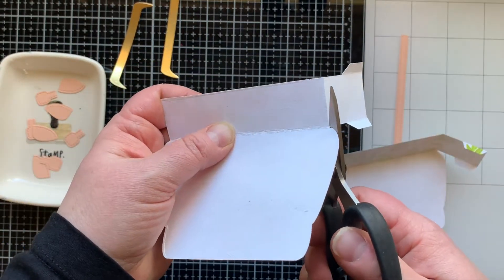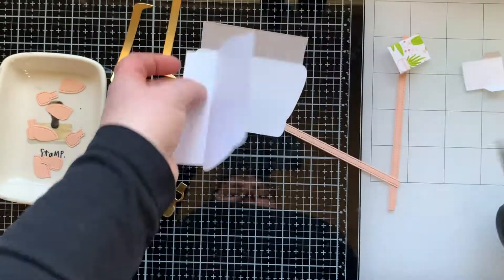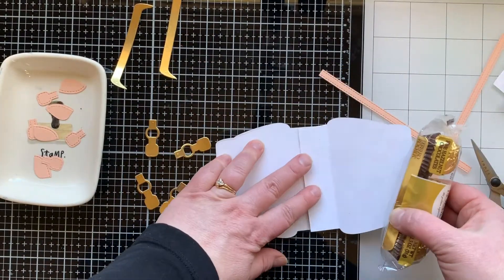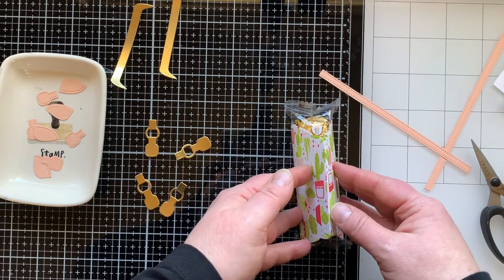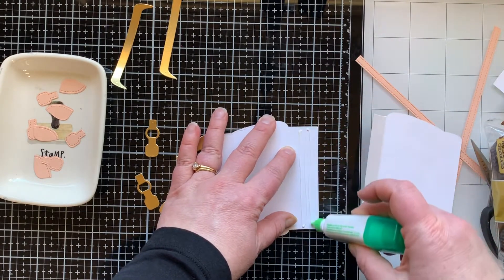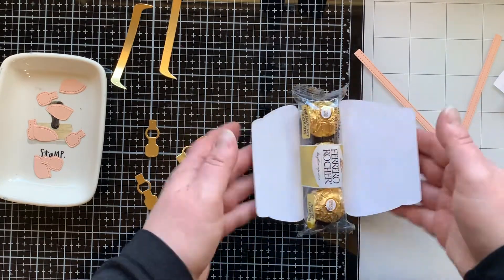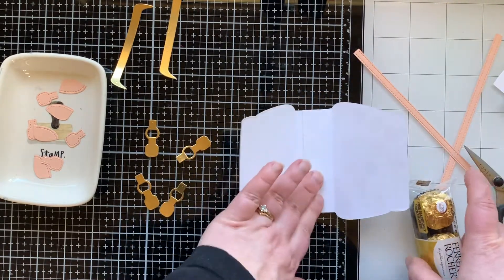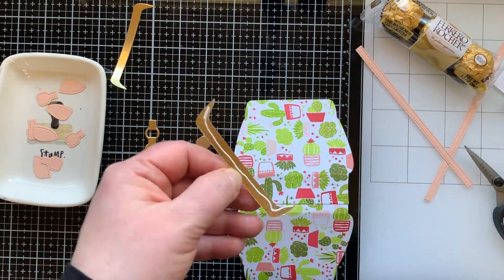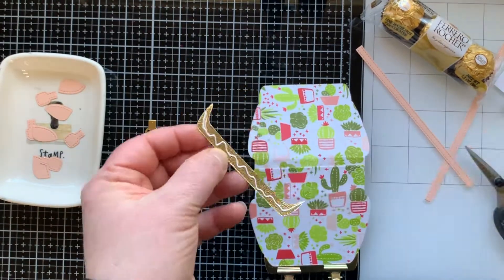I'm going to snip off these sides. I want the side of my purse to be completely open because the thing I'm putting in it is going to be longer than this purse is. It is also wider — here you can see my Ferrero Rocher chocolates is wider than my purse. So when I adhere the bottom together I'm not going to overlap it all the way. I'm going to make it wider by leaving a little bit of space, widening it about a fourth of an inch. You can widen yours however wide you need based on what you're putting in it, just by deciding where you're going to glue those two bottom pieces together.